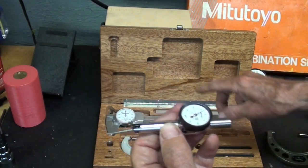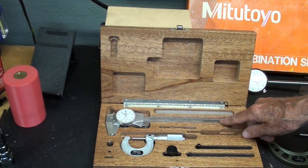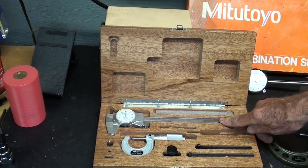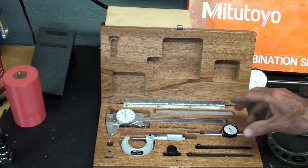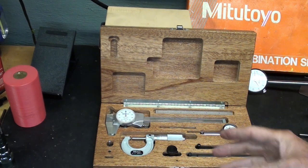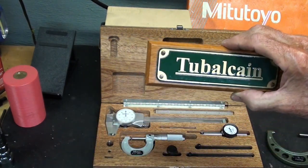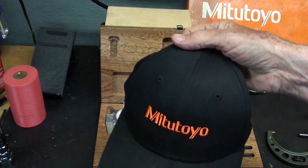Believe it or not, I do not have a Mitutoyo electronic caliper. I really wish the good folks up at Aurora would send me one. I hope that Sean is watching this. Thank you, Sean. How did you like my little inventory here of Mitutoyo tools? This is not meant to be a bragging session, but I just wanted to show these off because I don't think I've ever done this, and you'll be seeing me use these more and more in the videos. Again, make sure you search for my videos every week or you will not be notified. This is Mr. Pete saying so long for now.